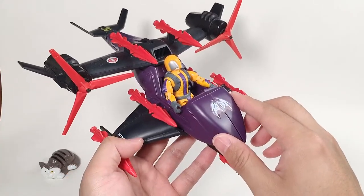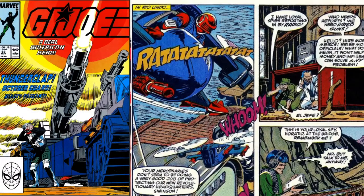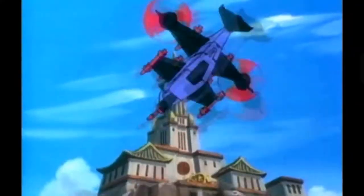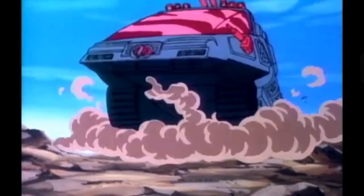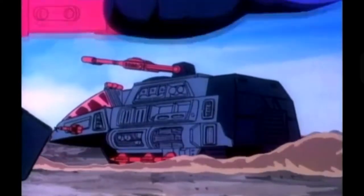This FAN 2 made its first comic book appearance in issue 92, where we can see it gave a very good performance. Also, this vehicle made its first animated appearance in the animated series Operation Dragon Fire, issue number one. In that episode, Serpentor is piloting this FAN 2 to command the Cobra team.